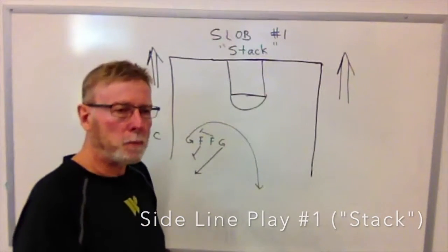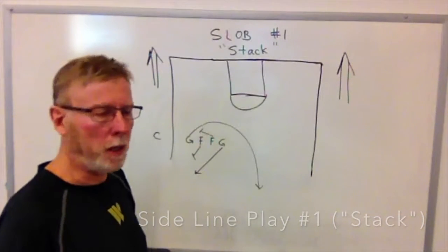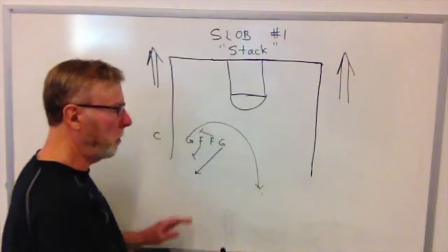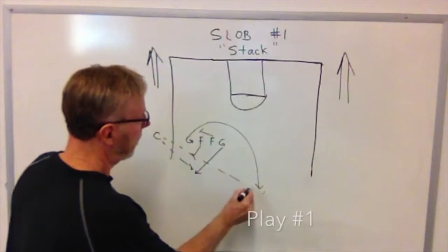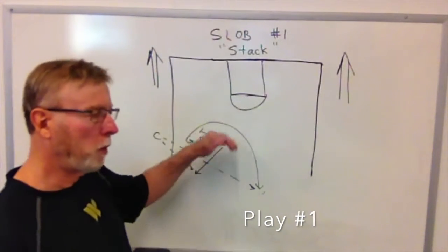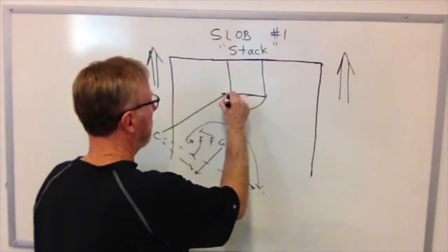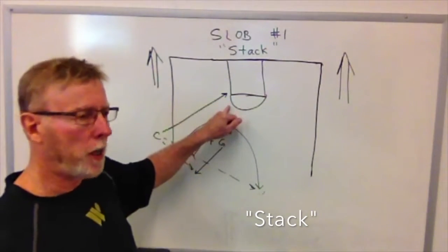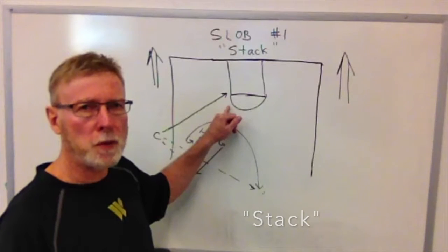So when the center slaps the ball, we have four players moving at the same time. The back forward and back guard break one way, the front guard breaks the other way — both players ending up in backcourt, ready to receive a pass. Either guard receiving the pass is in a good position to bring the ball down and start the offense. The center on his pass will make a quick break to the basket, and either guard can look for that easy shot if he happens to break open. This is our stack play, play number one from the sideline.